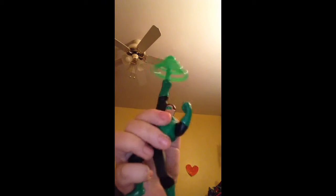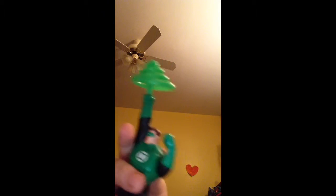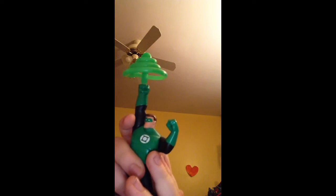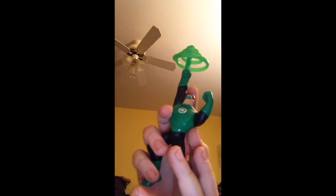So this one, I recommend. I'm not really sure when it was made or when I got it, but it's really, really awesome, and I recommend this one a lot.